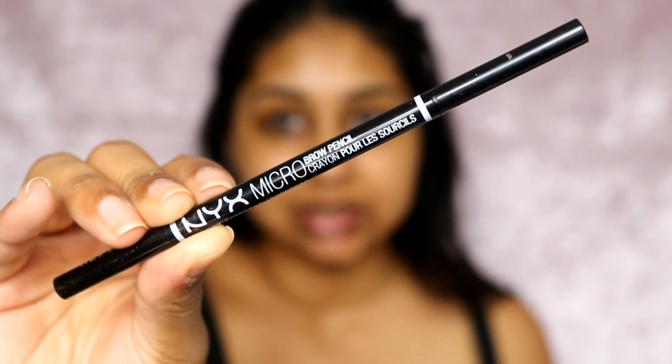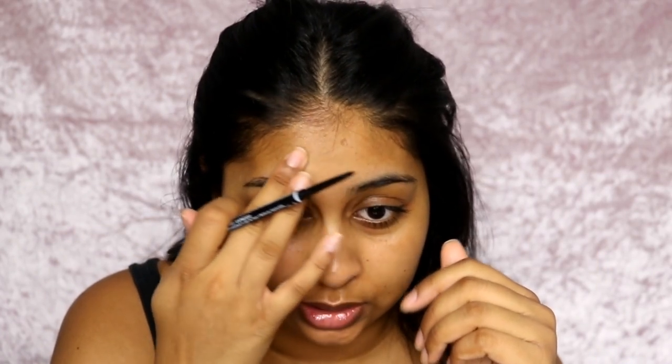I'm first going to start off with my brows as always. I'm going to be using the NYX Micro Brow Pencil — this is what it looks like — and I got the shade Espresso. It's very similar to the Anastasia Brow Wiz, but the formula is a bit dry and you need to work with it a bit more. It still works nevertheless and it doesn't come off. My brows need work — I'm just going to fill these in.